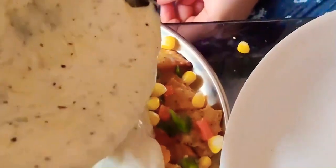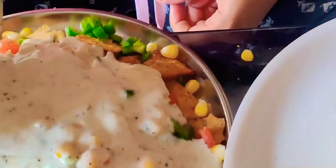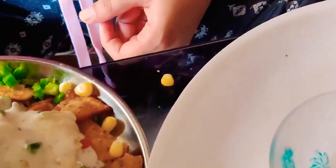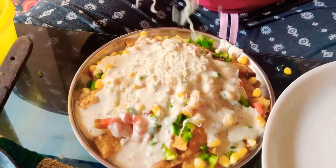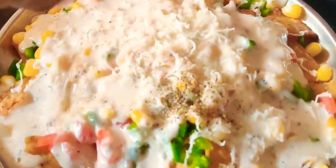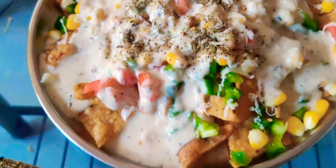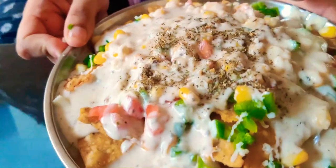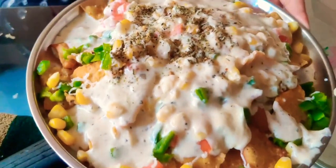Now I am going to add the white cheese sauce to my nachos. Spread the sauce properly around all the nacho chips. I have added a bit of extra cheese and oregano — you can add chili flakes also. The cheesy loaded nachos are ready! Please make this dish and let me know your views. How's the recipe, guys? Thank you!